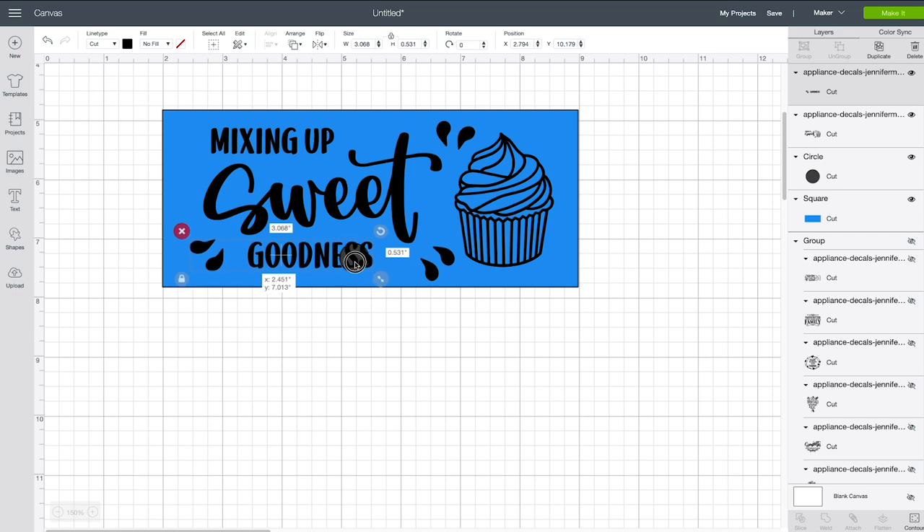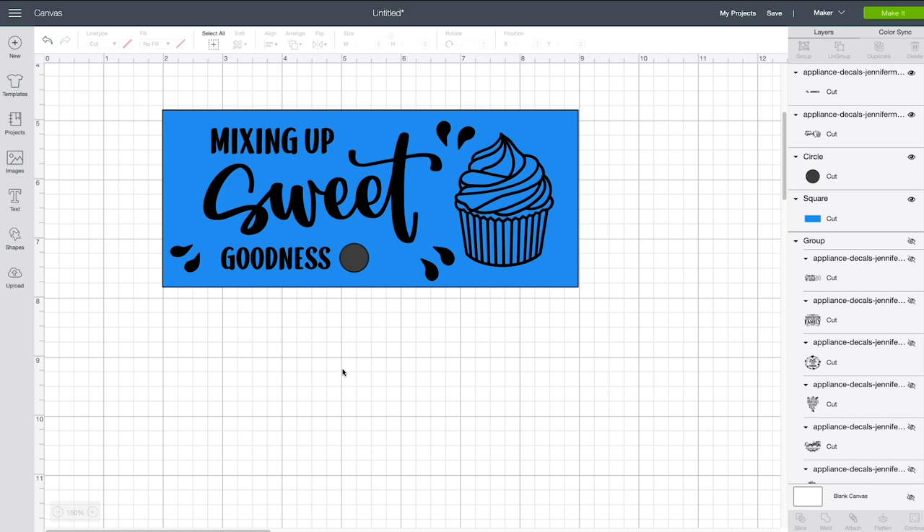We have the same issue — it's overlapping our bolt. So I'm going to resize it a little bit with the resize handle and move it over into position. That looks a lot better. We can still see 'Mixing Up Sweet Goodness,' but now the letters won't be blocked by the big bolt. You can finesse this more if you want — use the contour to move the droplets. I actually think this looks just great.